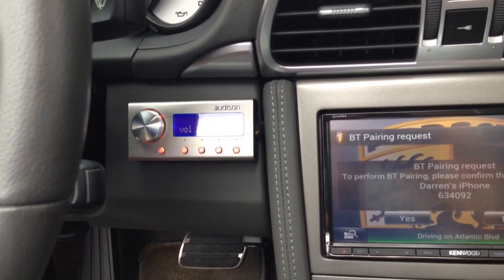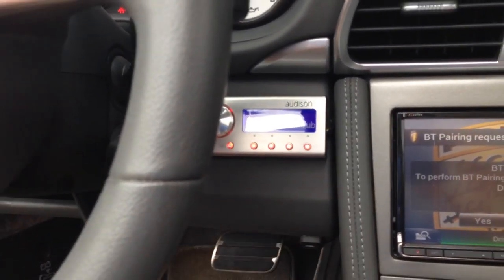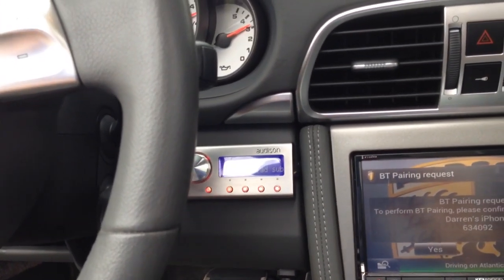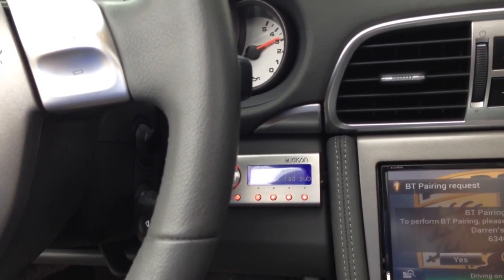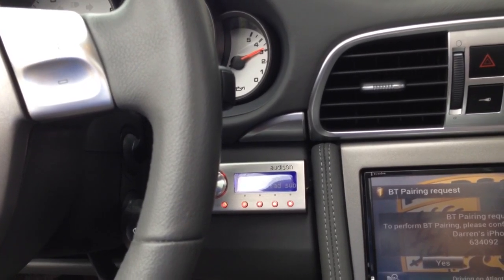We also did the Bit1 with the DRC, the dash controller, right there. We have a BitTune, so we actually tuned it with the BitTune, where we use five microphones and it sets everything up — it does all the time alignment and equalization of each individual speaker.